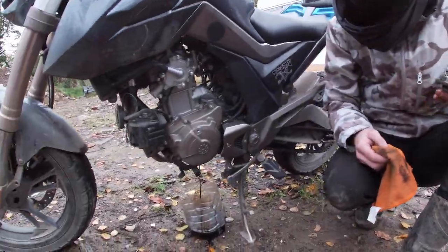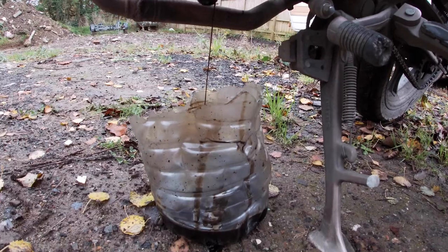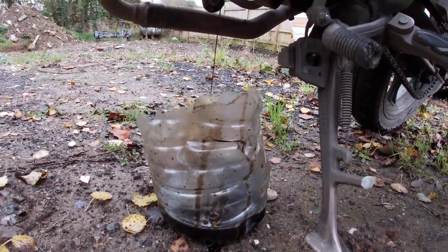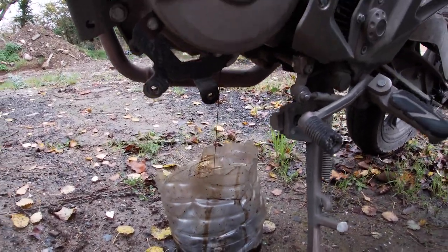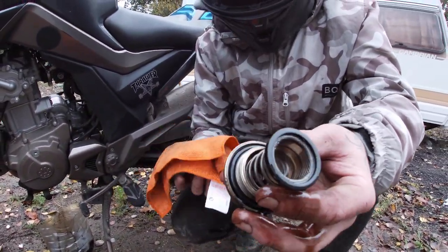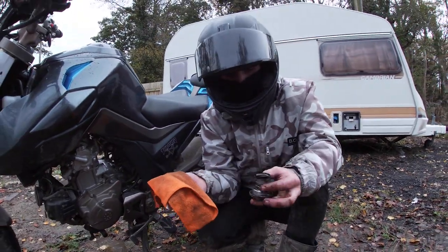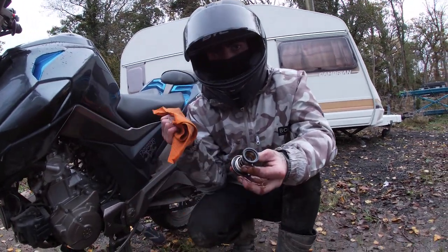Whilst that's draining — it'll take like 10 to 15 minutes, and the longer you leave it the better it's going to drain. As you can see it's all come out pretty quick because the engine's hot and the oil's pretty warm. I'm going to clean these up and then go around to the other side to take the oil filter and the oil cap off. I'll be back with you in a second.